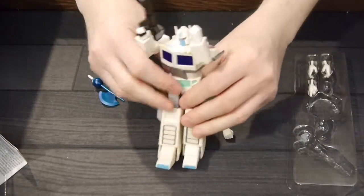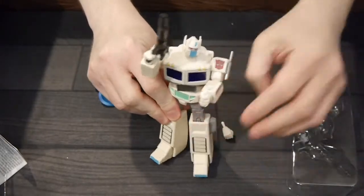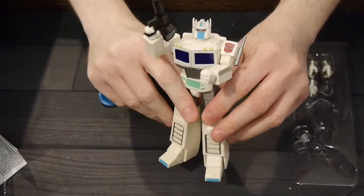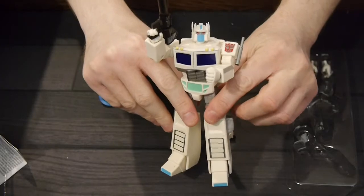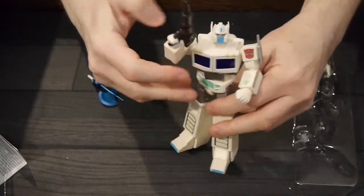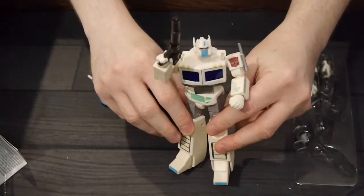They kind of bring me back to some classic feels of Transformers. The one thing I will say about Ultra Magnus — Minimus, I believe, was the inside version of him. It doesn't have the Warsuit, which is kind of a bummer. I'd love to see maybe a release of that. That would be really cool, so this figure could fit inside it. That would be an awesome addition and a really neat accessory.